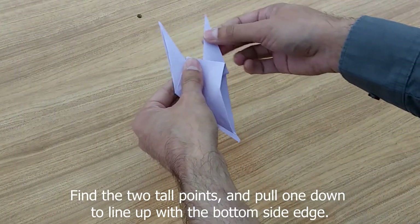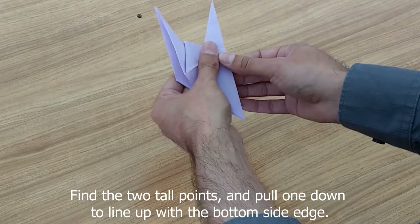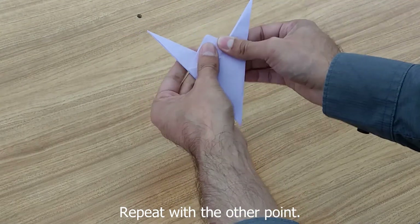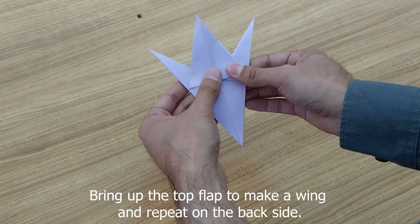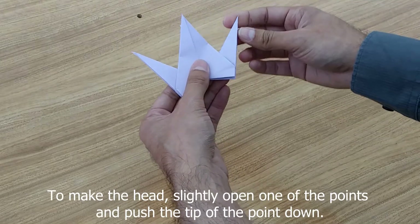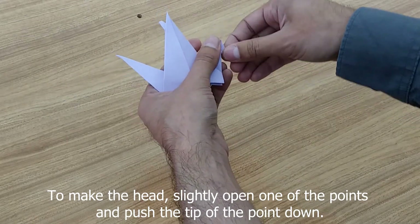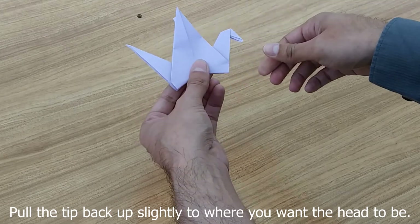Now we're going to bring the flaps down and line them up — line up the edges — and then the same on the other side. Now we're going to bring up one wing, and then the same on the other side. Now for the head: we're going to open it and squish it down, then pull the head up so it looks a little more like a crane.